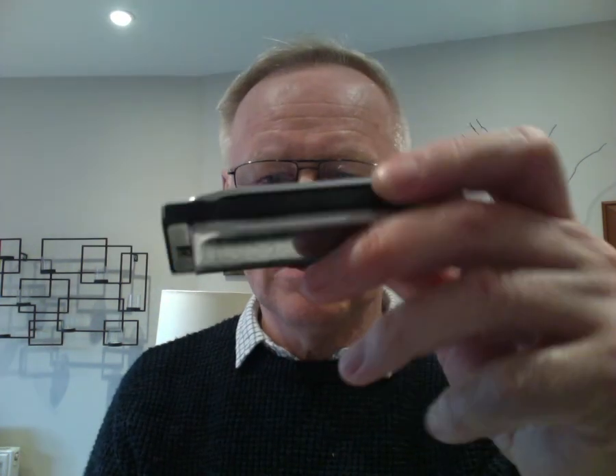So there you are — you can overblow on this remarkable little Special 20 without any major work, just closing up the gaps.